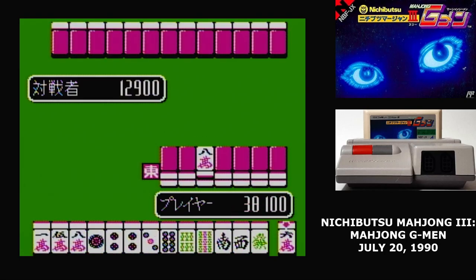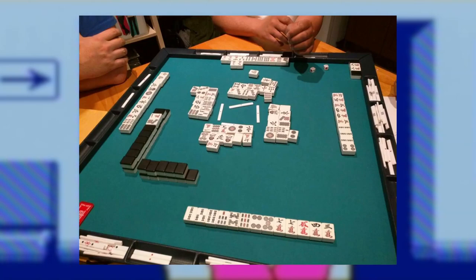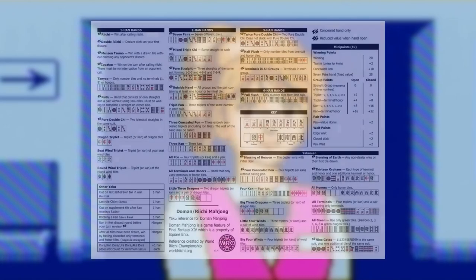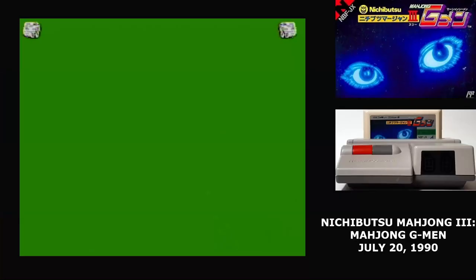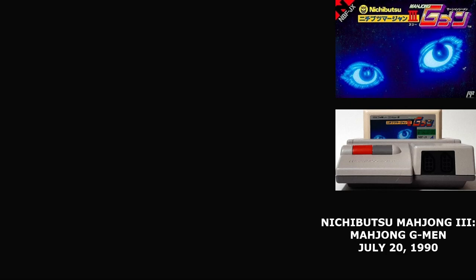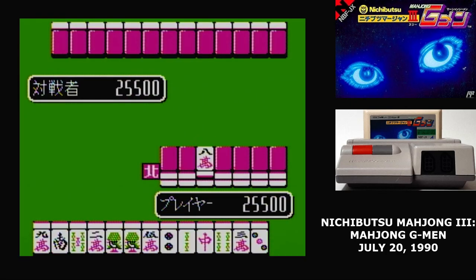For some reason, the two companies split after that, and both of them released their own third game in the series. Mahjong is a set-building game similar to Rummy, only played with tiles instead of cards. The version popular in Japan is Richi Mahjong, where you have to build certain types of hands in order to go out. Nichibutsu specialized in a variant of Richi Mahjong which reduced the number of players from 4 to 2.